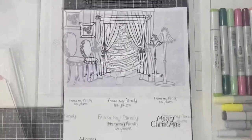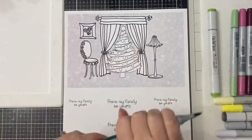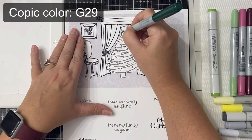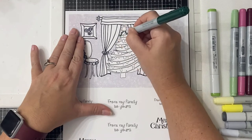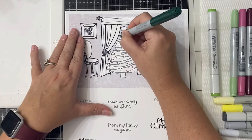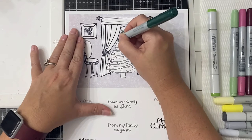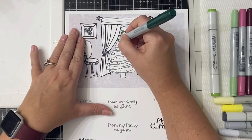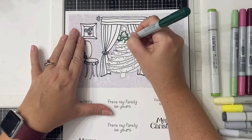The first thing I'm going to do is color my image using some Copic markers. I'm going to start with coloring the tree using G29, which is pine tree green, to color all along the edges and where there should be shadows, and also to add some flicks in the center to make it look like sprigs all throughout the tree.